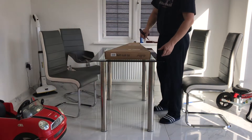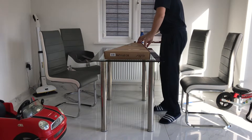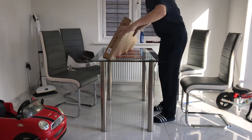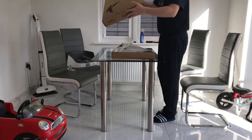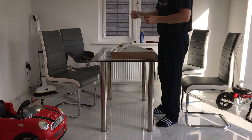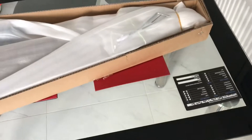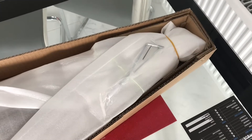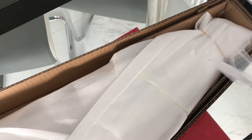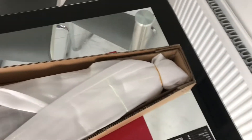I will bring the camera a bit closer in a minute. It's got an inspection card from Andertons. Here we've got some Allen keys, and a tremolo arm. Well packaged.